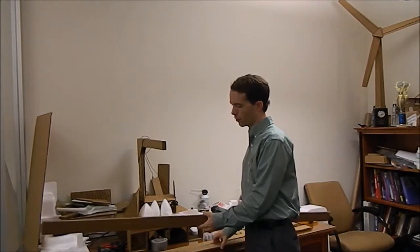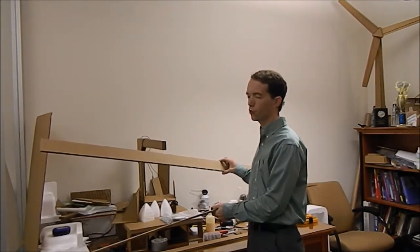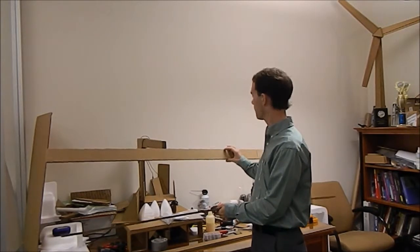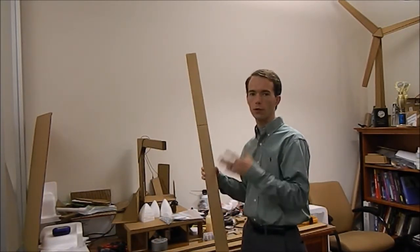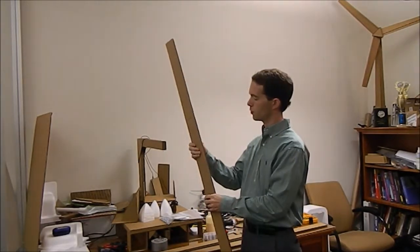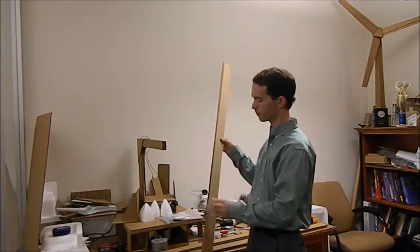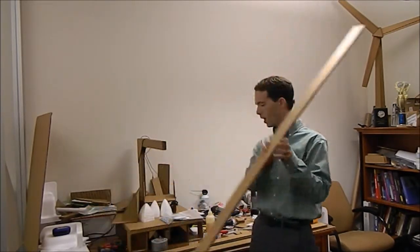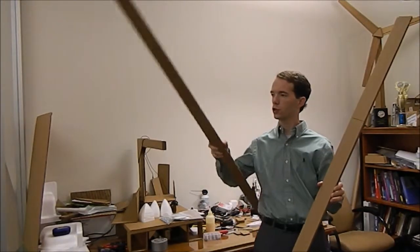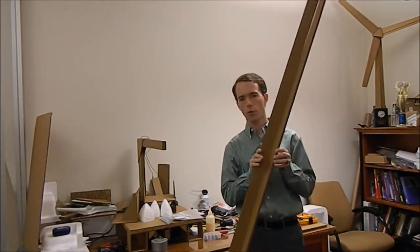What I did for starters was cut several strips 2 and 3/8 of an inch wide by 48 and 18 inches. My cardboard is only 48 wide so I had to do a three-layer sandwich alternating my seams. I've got a three-layered one here and a two-layered one that's going to go across the back and form an L shape.